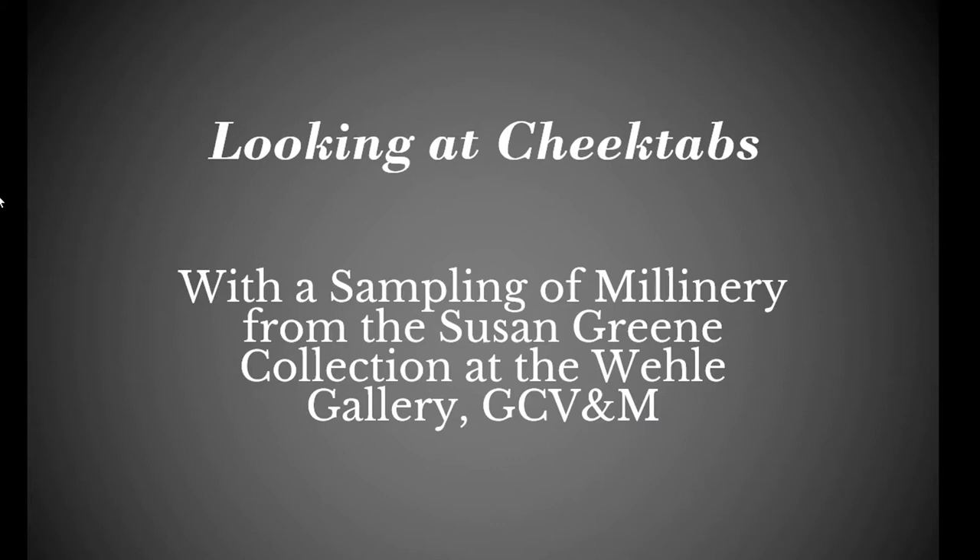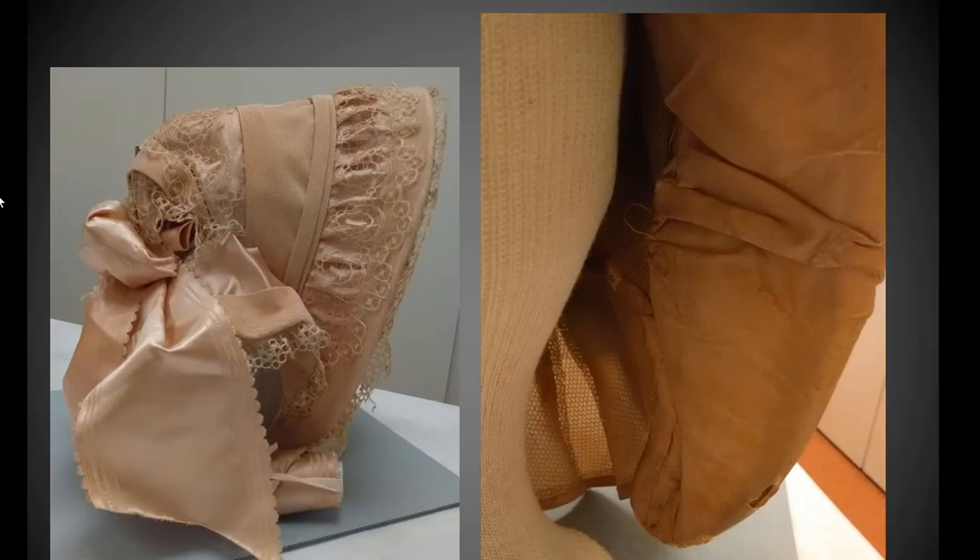Now you'll notice the cheek tab is quite long. We are going to look at examples of cheek tabs from a sampling of millinery from the Susan Green Collection at the John L. Whaley Gallery at the Genesee Country Village and Museum. This first piece is the earliest of the three non-straw pieces I want to show you. I'm going to estimate later 1840s into the earlier 1850s. This is going to be the widest cheek tab that we look at.